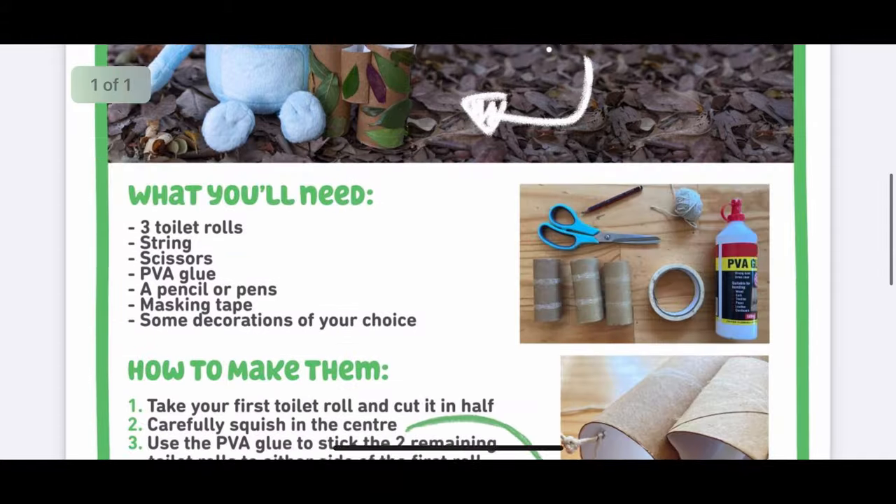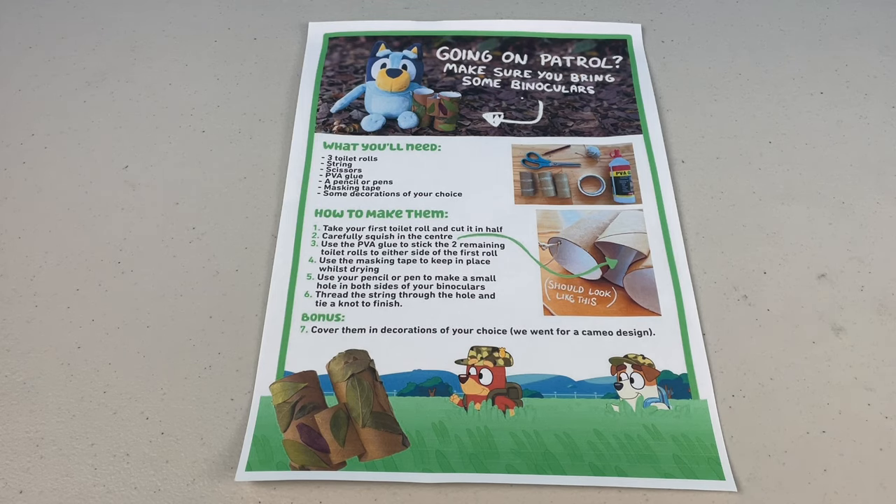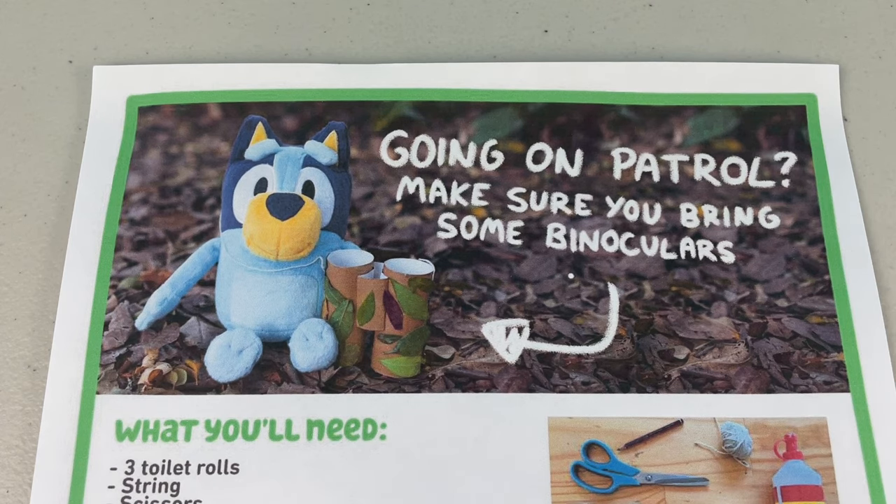Just download the instructions — it'll show you everything you need and how to make your very own binoculars! Here I have the instructions, but if you don't have a printer, that's okay, just look at it on the website! Going on patrol? Make sure you bring some binoculars! Every sergeant and recruit is going to need some binoculars when playing army!